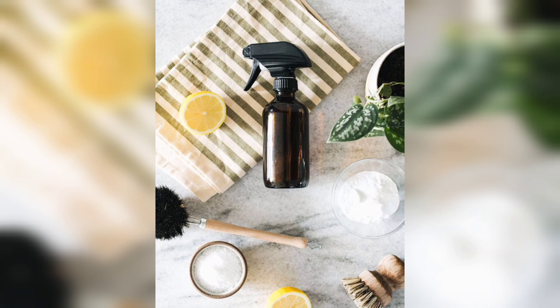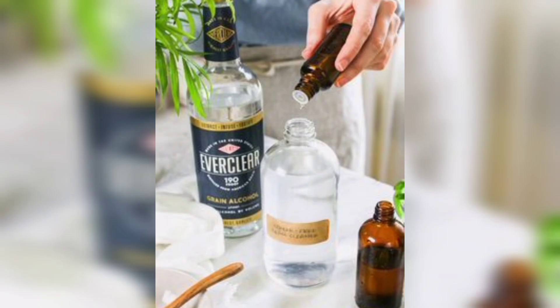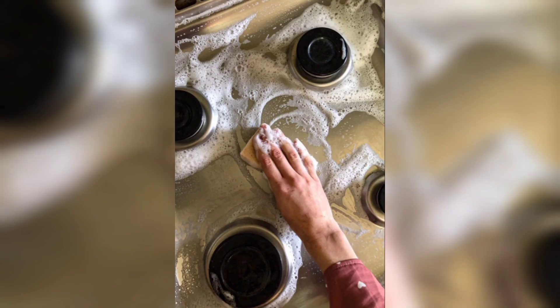Now, step-by-step instructions for different uses. 1. All Purpose Cleaner: Mix 1 cup of distilled white vinegar and 1 cup of water in a spray bottle. Add 10 to 20 drops of your favorite essential oil for a pleasant fragrance and added cleaning power. Shake well before each use. This versatile All Purpose Cleaner is perfect for countertops, sinks, glass surfaces and more.